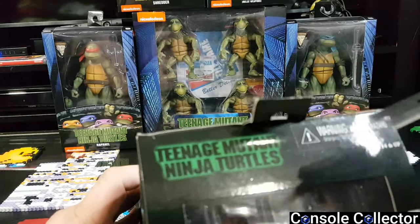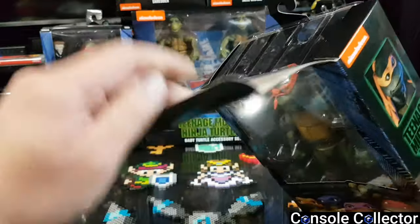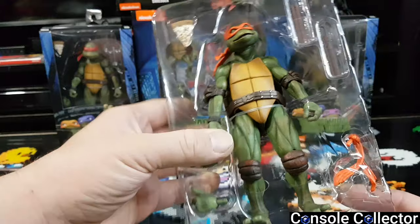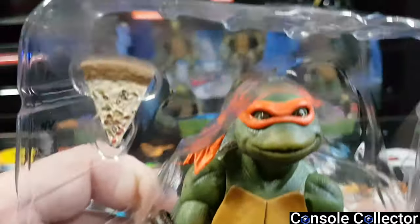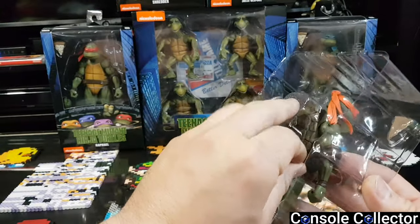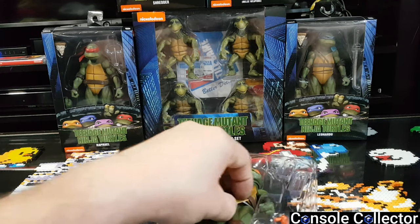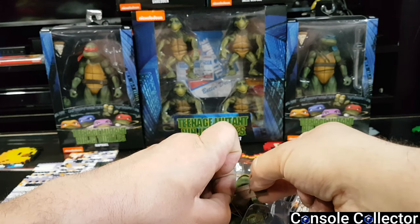Let's dive in — got the trusty razor blade. Get Mikey out of there. Got a piece of pizza, some extra hands, the bandana, and extra nunchucks. Just the detail on the face and the expressions — it's like he's straight out of the movies. Just something to note: I picked these all up locally from EB Games, so I know they're not fakes. I know there are some Chinese replicas going around — I really wanted the authentic ones.